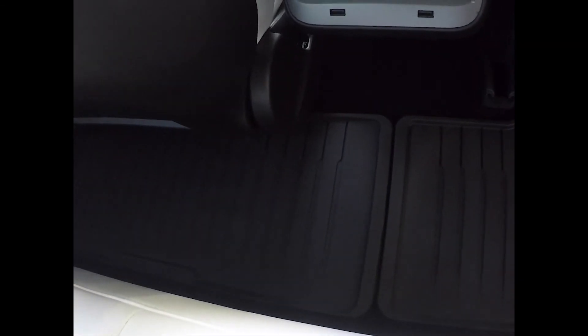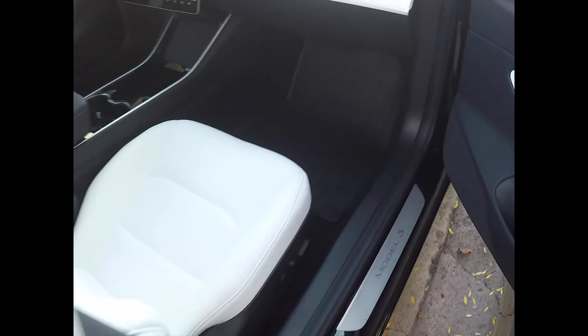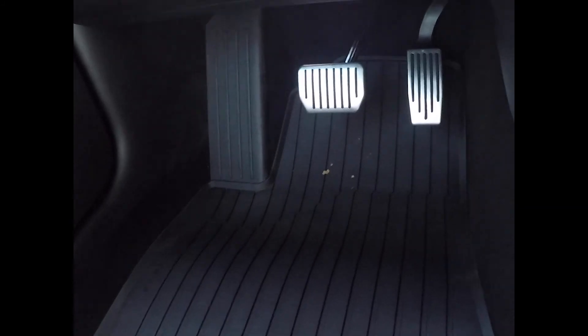That's pretty much it — I was able to set up the front and rear. Any questions you have about setting this up or about this product, don't hesitate to ask. Thanks and have a good day.